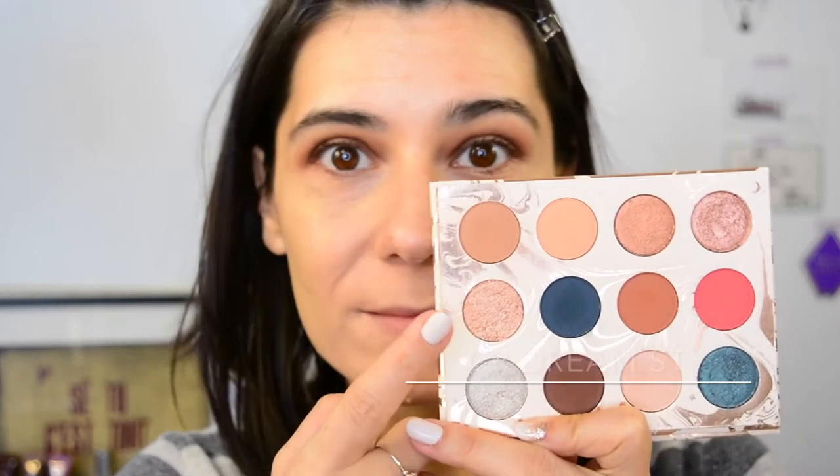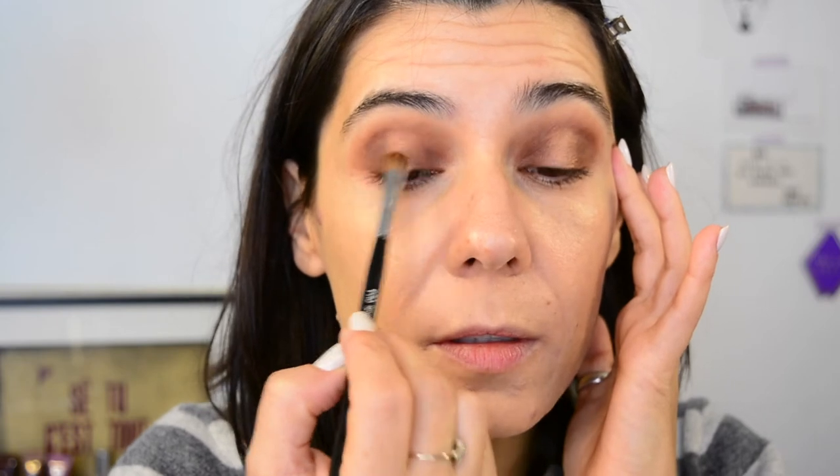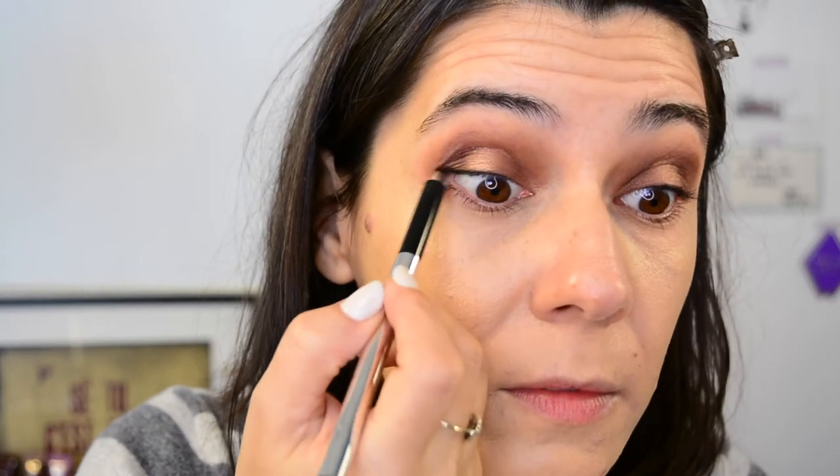For the gold I'm using Sweet Dreams, also from the Colourpop palette. I'm not a big fan of very yellowy golds on me, but go for whatever you'd like. I'm applying it to the centre — I've applied it a bit too widely — and I'm just cleaning off my smaller brush and slightly blending the edges so the gold bleeds into the brown. Now I'm lining my inner rims with the Marc Jacobs Highliner.